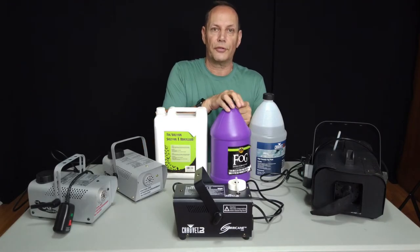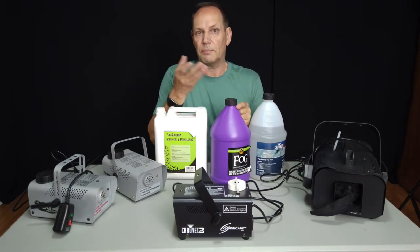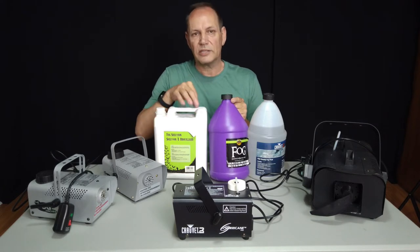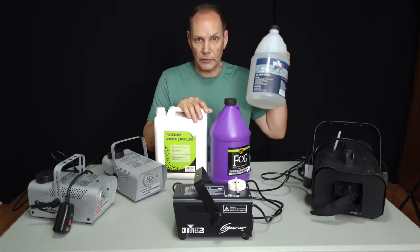This is your thicker, more dense fog — it also came from a Halloween store. Pick the stuff up after Halloween. This one dissipates quite rapidly as well, not quite as fast as the other one but close, so I always make sure I'm stocked up on these.